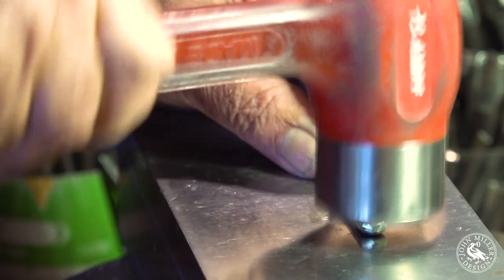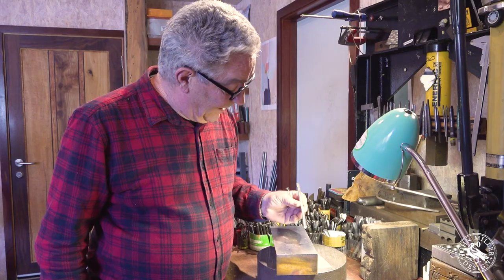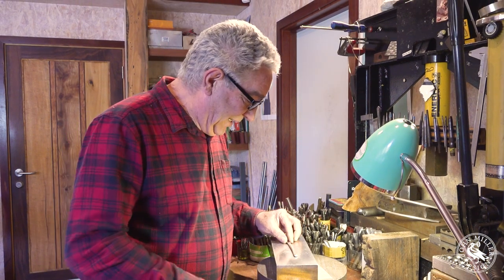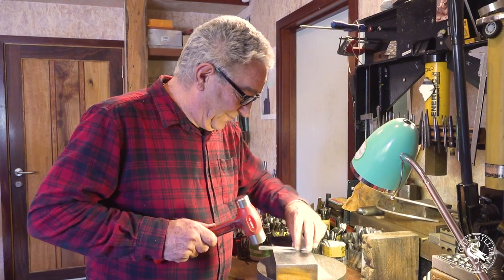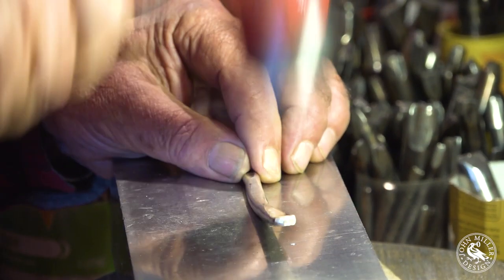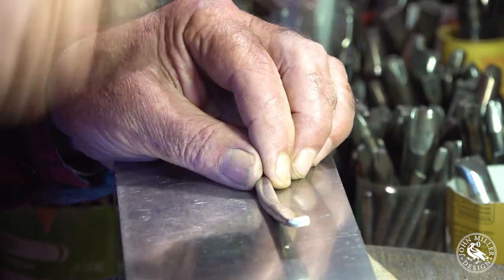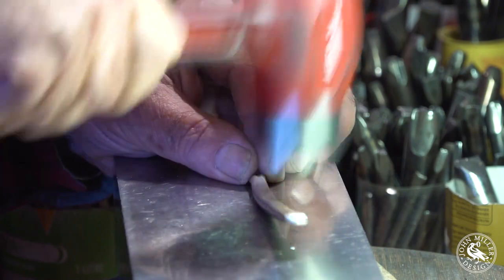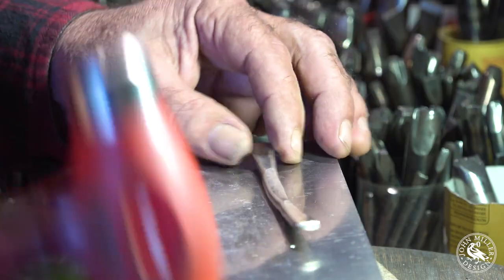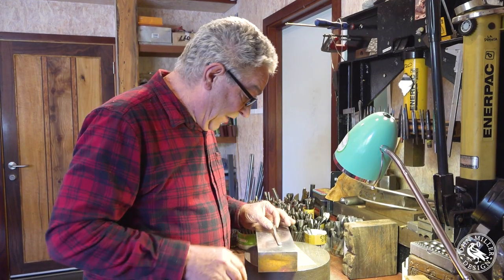I'm going to hold that nice and flat the other way and do the same thing on the other end. I've got my ends to make it out into a little bit propeller shaped — it's got a bit of a twist in it, but we'll sort that out. Now I'm going to go into the middle. The more we hammer in one spot, the wider it will get there and also the narrower it will become in cross section.